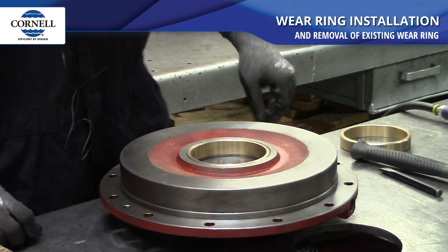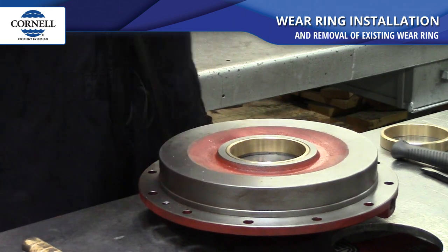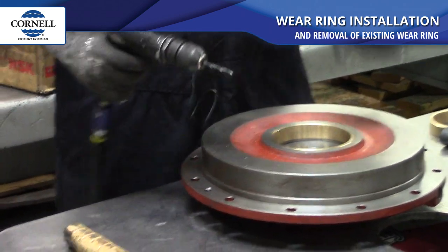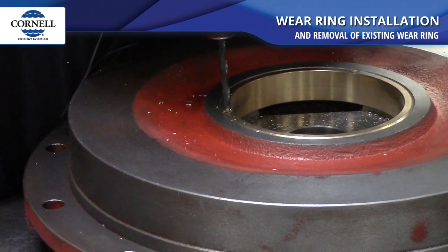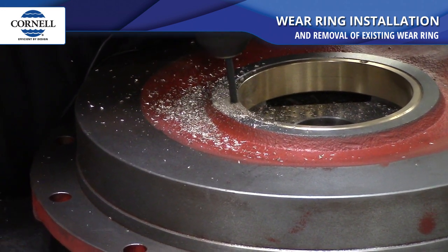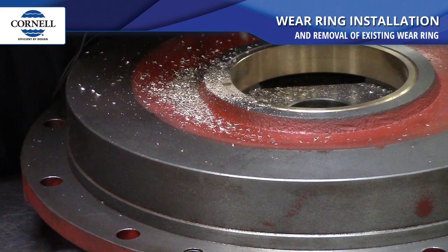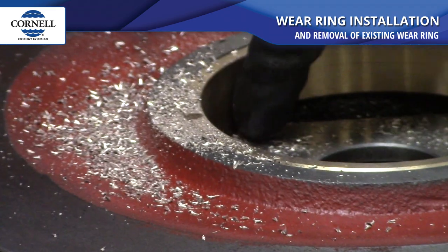So now to remove a worn out wear ring, you want to get an air drill or an electric drill, and you want to get a drill bit that's going to be about the size of the wear ring — just a little bit undersized. Just pick a spot anywhere. You just want to drill to the bottom of the wear ring, so you don't want to go too deep and drill into the back plate.